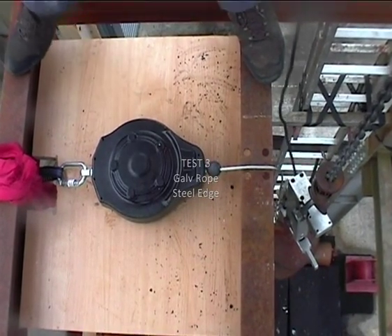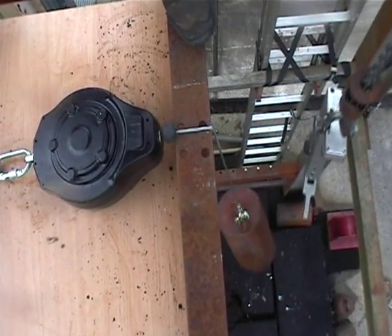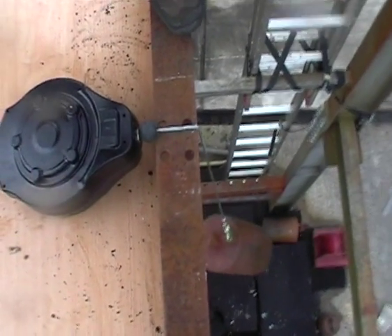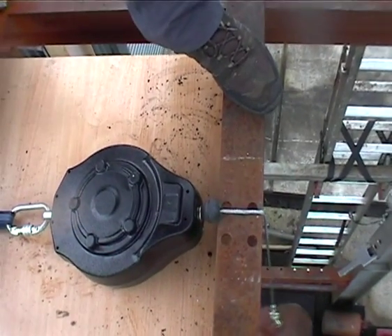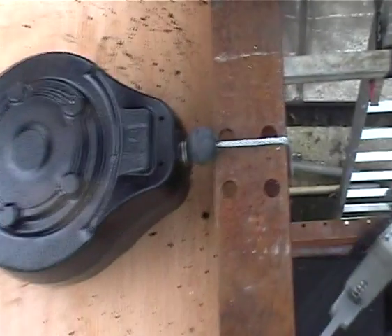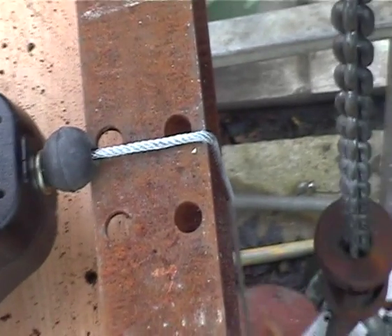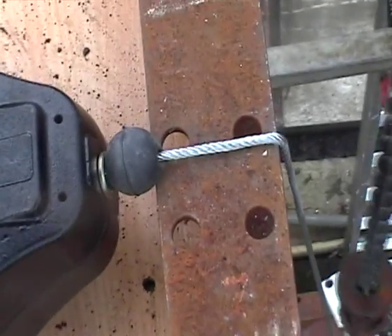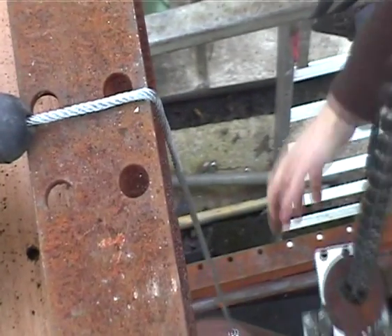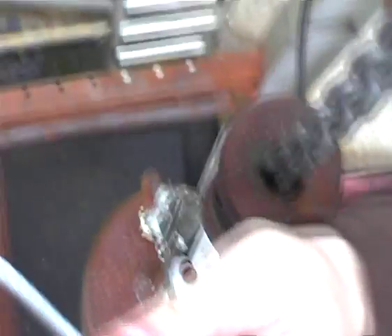OK, Rob. Ready? Go. Yeah, good work. You can't see one strand then. I don't know if that's the same one. And that doesn't look too bad for you, does it? So what we've got, we've got a couple of snaps there.